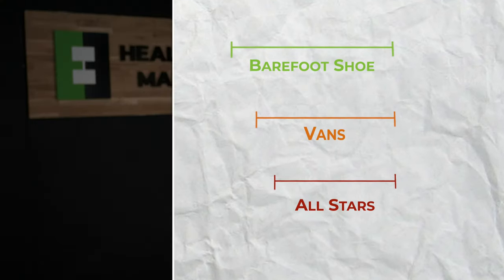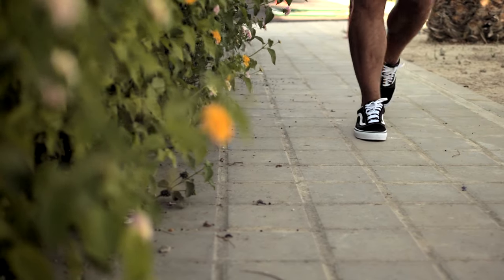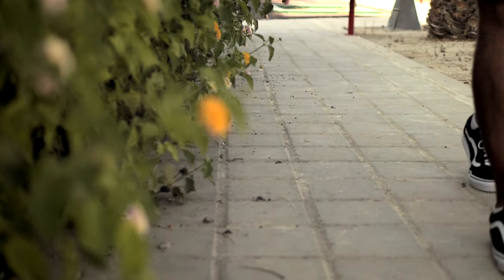Nevertheless, if you're one of the many people out there who are interested in barefoot shoes but just can't justify paying the premium price, then Vans with our recommended adjustments might be a good compromise for you.